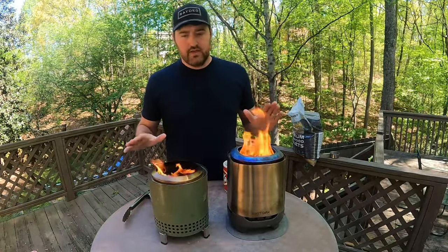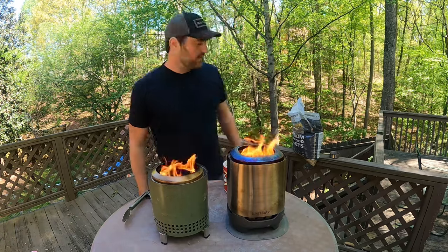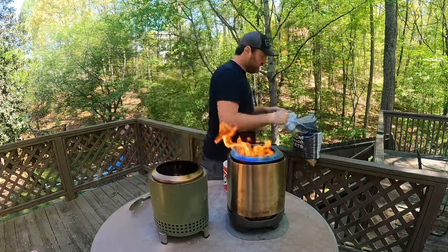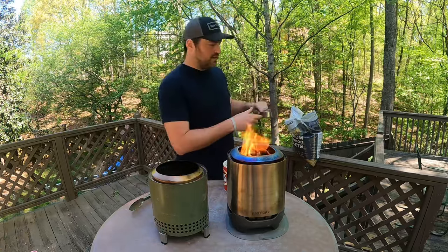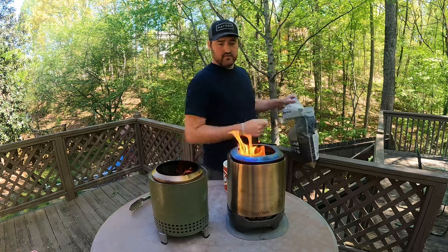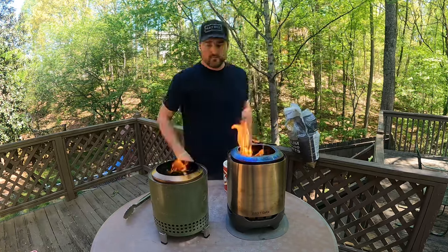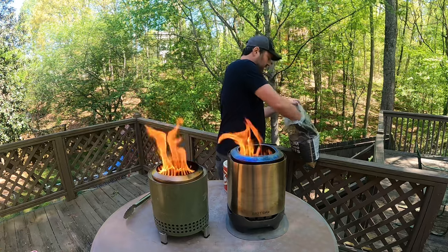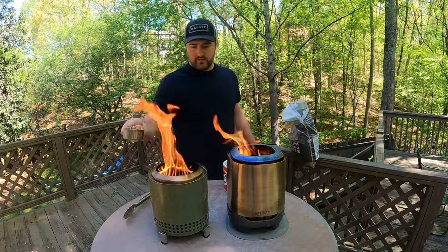It's burnt down a good bit — I'm going to go ahead and refuel it with half a cup. Half a cup into each. The East Oak is doing so well I'm going to put in another half cup, and to keep it fair I'll put another half cup into the Solo Stove as well.